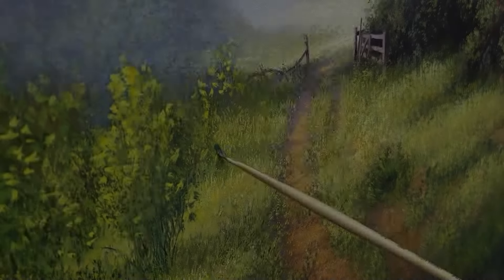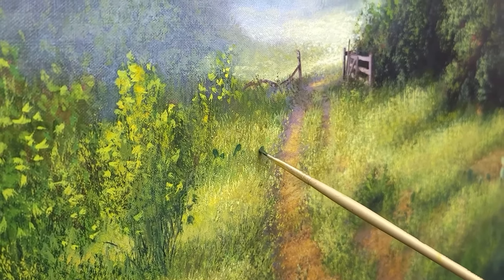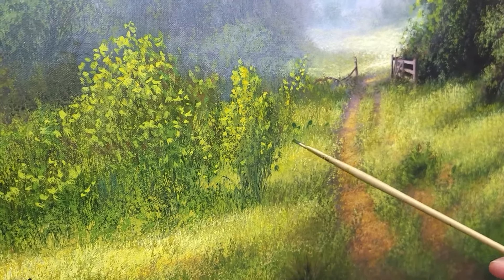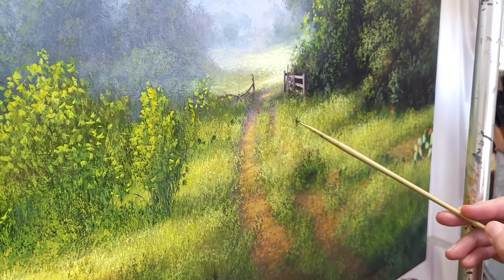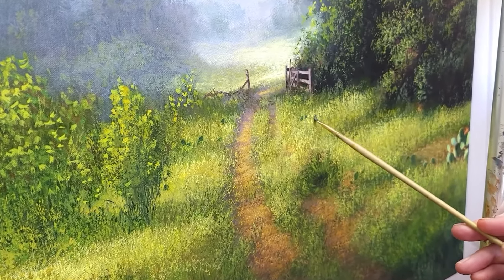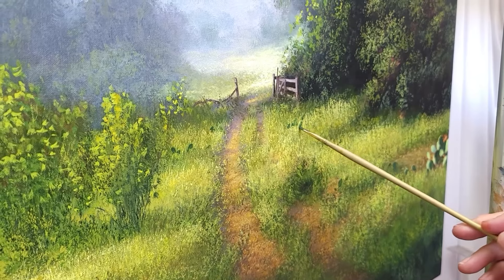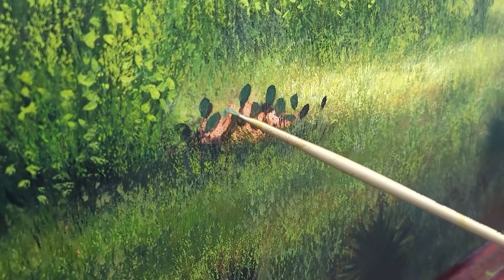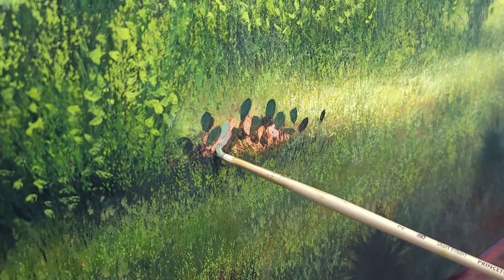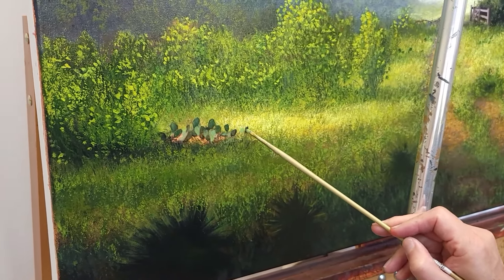I'm going to block in some cactus with a number two short filbert — the Imperial. This is again that nice chromium oxide green mixture. You can mix it with white to get a cooler green. The paddles — the way they turn — you'll get different colors of green. This number two is pretty small but it works really well to create cactus. Filberts are good for cactus, good for clouds, good for lots of things. I've already laid in a bunch of the grass — impression of detail, not real detail — and I'm working on these pads of the cactus. They have different color greens, not just one color.